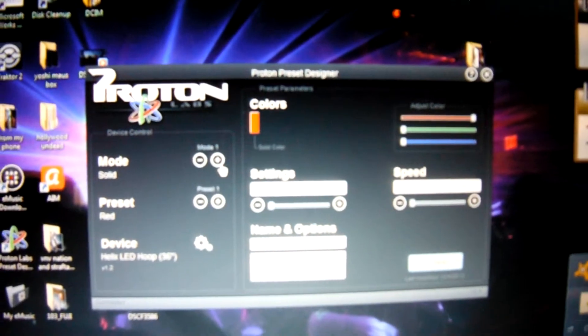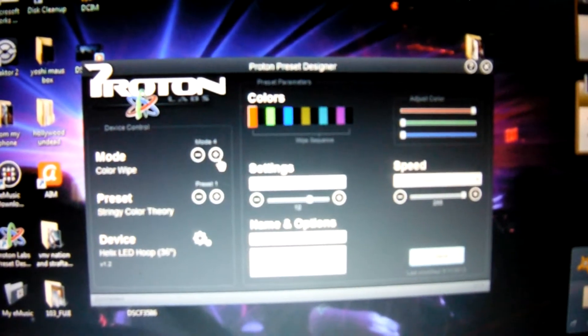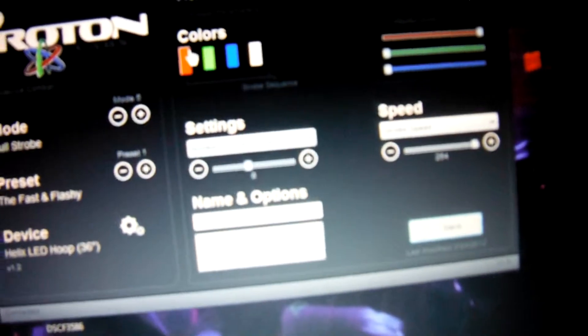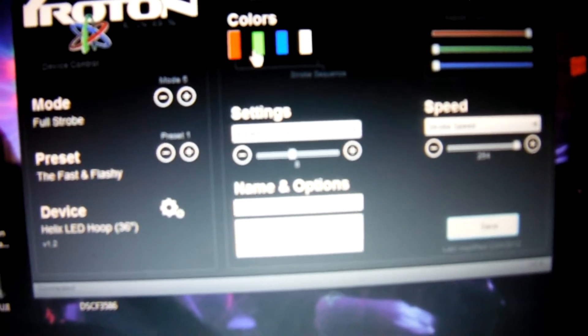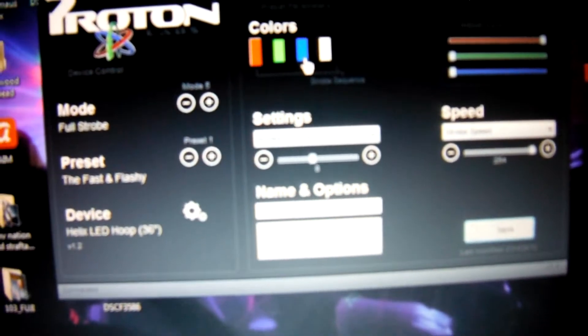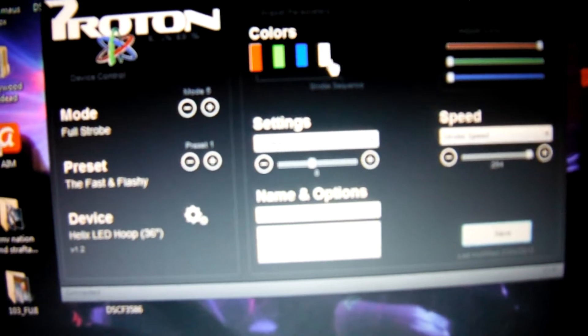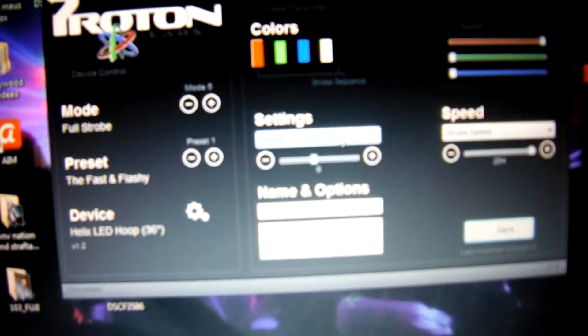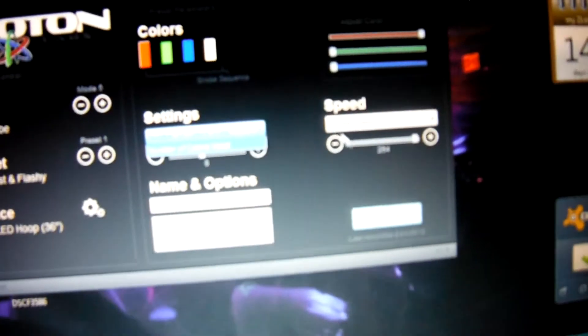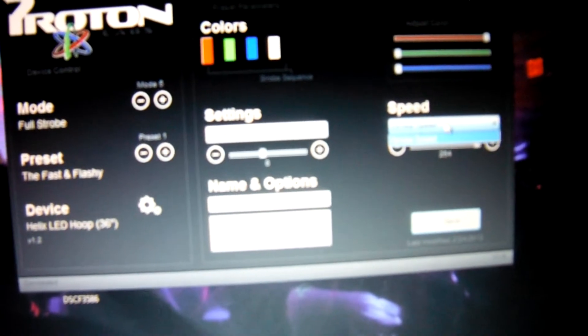So, say you wanted to change something — this shows your different strobes. For this strobe, it shows red with a blank in between, green with a blank, blue with a blank, and white. It asks for the number of colors used, which is set to 8. The strobe speed is put all the way up. That's the one that shows the red and green — though this doesn't show up that well on video.